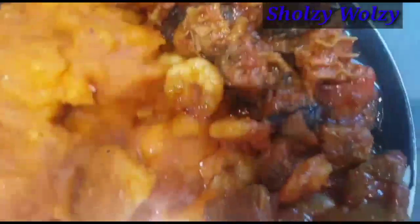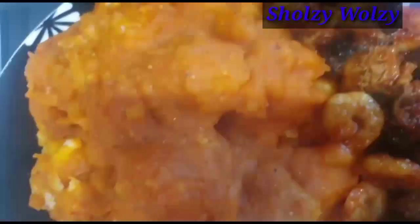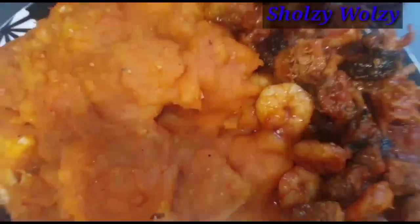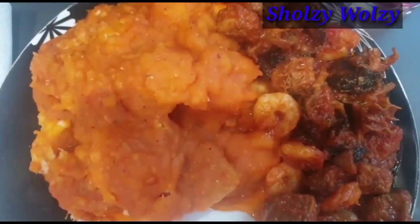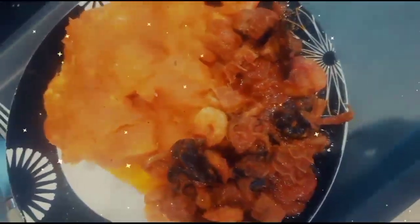This is my asaro, also called yam porridge in English. Here we go, let's enjoy! Guys, I really appreciate you all. Thank you so much for watching this video. God bless you all, thank you.